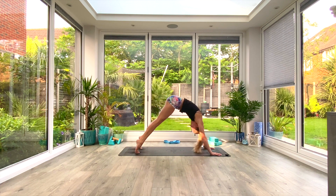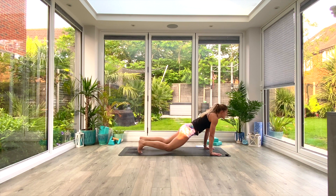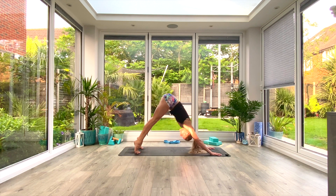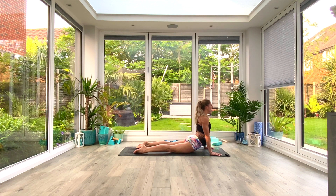We're going to do two more: inhale roll forward, drop the hips, look up find cobra, exhale tuck the toes and press back to down-facing dog. One more — inhale roll forward, drop the hips, look up find cobra, exhale tuck the toes and press back to your down-facing dog.